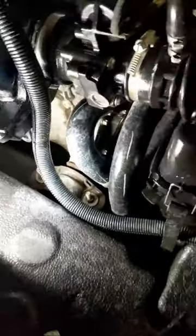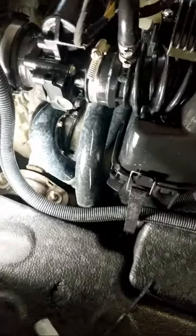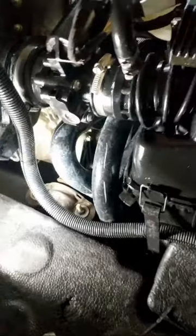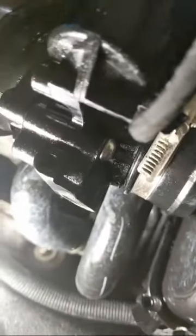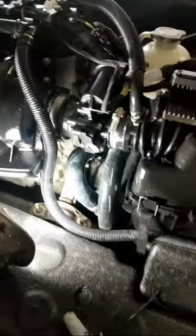Here you have your coolant hoses. As everyone knows, the ski is internally cooled for the engine crankcase; however, it is externally cooled for the exhaust.